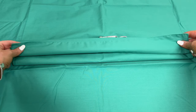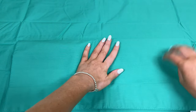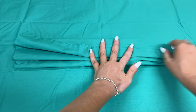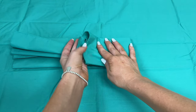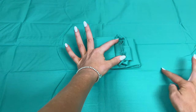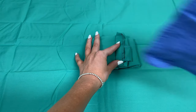Now we're going to start our concertina wrap. Concertina is just a folding back and forth. I always place my hand over the center of the kit when I'm going back and forth with the concertina — back towards me, back again, and then towards me. The concertina fold is kind of like an accordion — it folds back and forth on itself. This makes it easy for when the surgeon opens up the kit to grab the edges and it kind of unfolds all outwards.